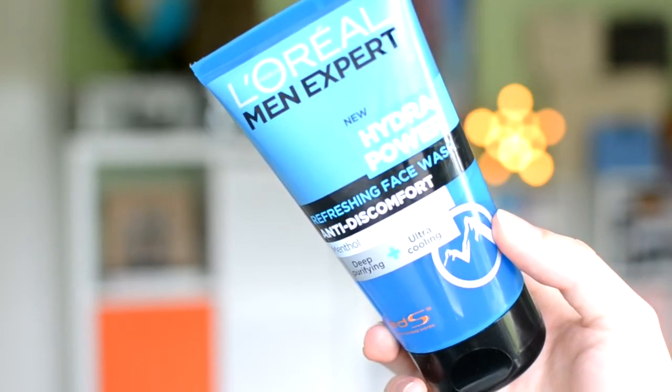I also want to quickly talk about two things from the new Hydra Pal range by L'Oréal Men Expert. First, the face wash — it's a good face wash, around £6.99 or £7.99, which is a bit more expensive than Bulldog. I'm not sure it's as good as Bulldog. As the name suggests, it's quite hydrating and liquidy. It's got menthol in it, which I don't think adds much, but it's a solid, standard option.